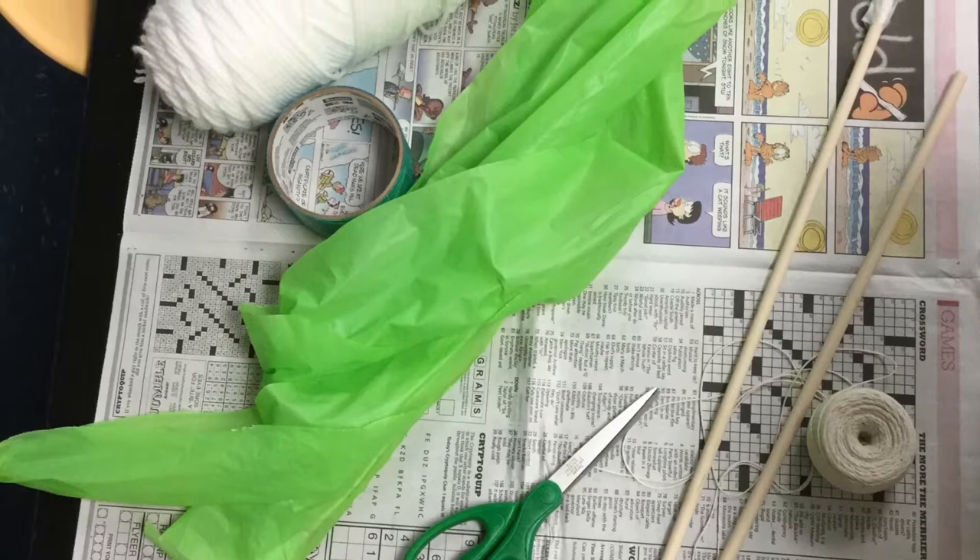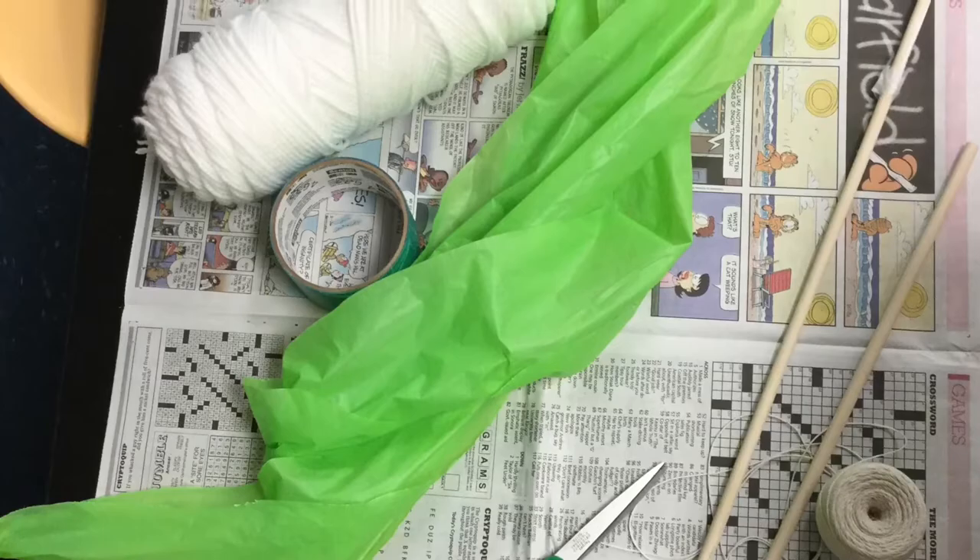The materials you'll need to make a kite are newspaper, wooden sticks — you can also use branches from trees — tape, string, and plastic. Grocery bags work perfectly.